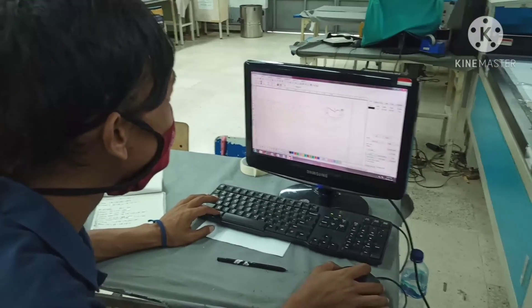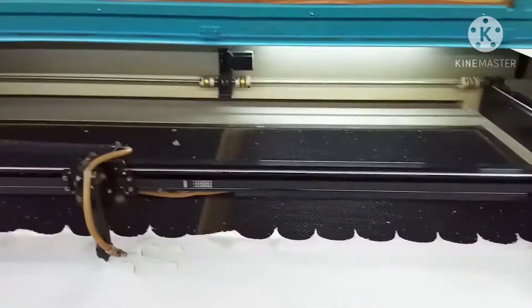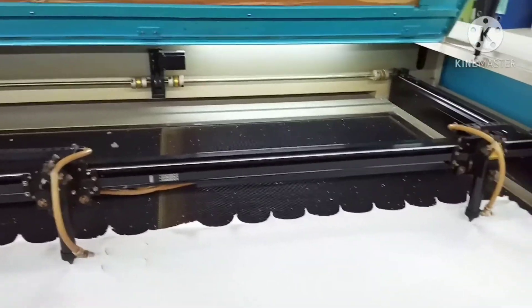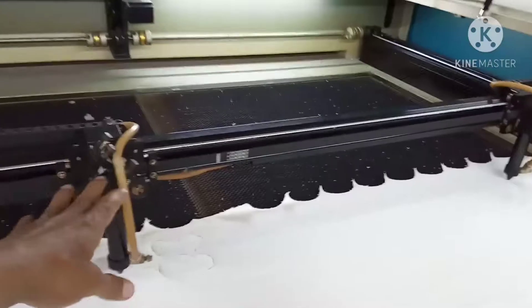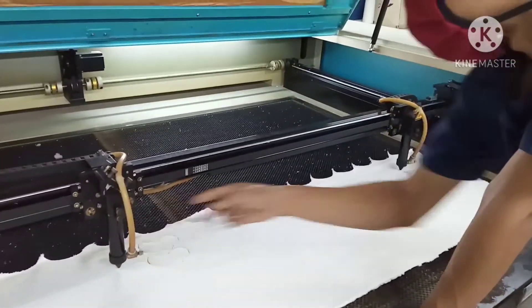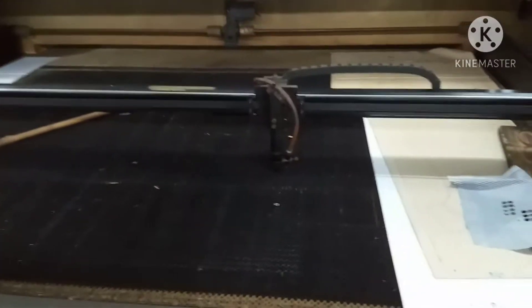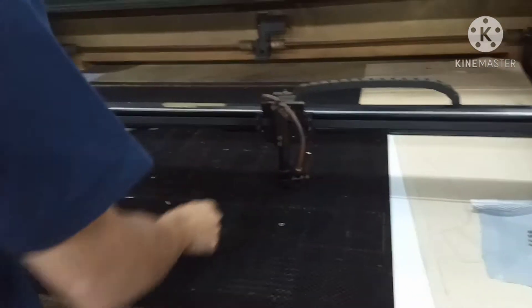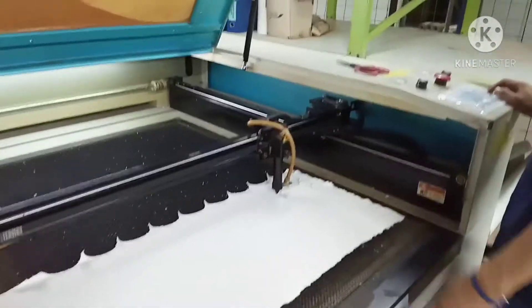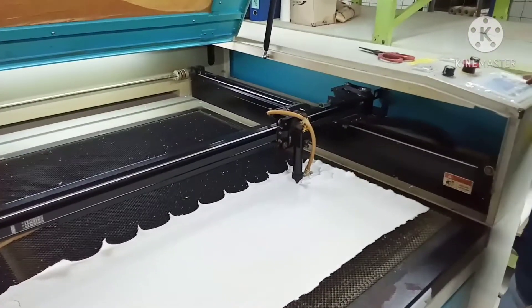Nah untuk mesin laser ini, ini kan ada yang dua kepala ya — ini dua kepala, ini kepalanya nih. Nah gitu ya. Nah ini yang dua kepala, nah yang ini satu kepala ya, pakai satu aja nih, satu kepala lasernya. Ini laser ya, ini pemotongannya seperti ini ya.